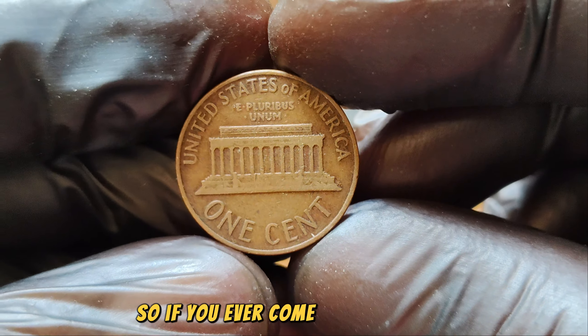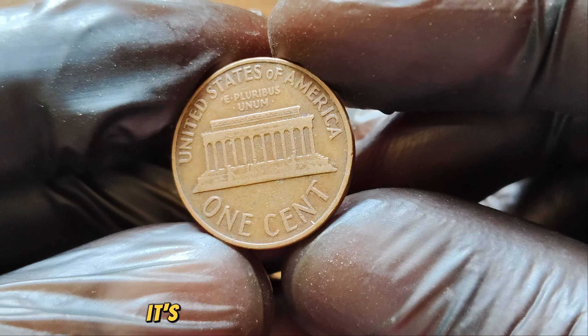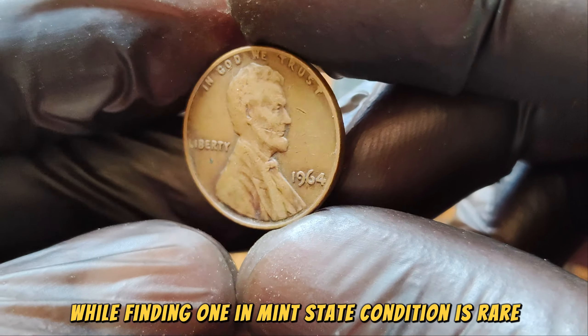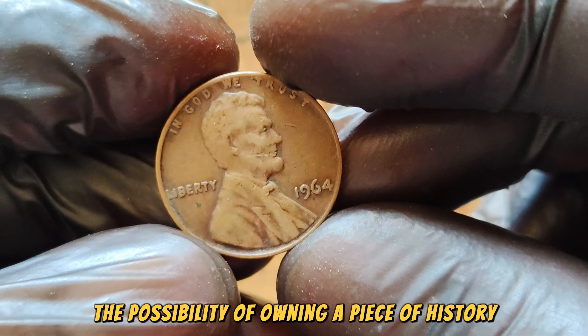If you ever come across a 1964 Lincoln Penny in your pocket change, it's worth taking a closer look. While finding one in mint state condition is rare, it's always exciting to imagine the possibility of owning a piece of history worth millions.